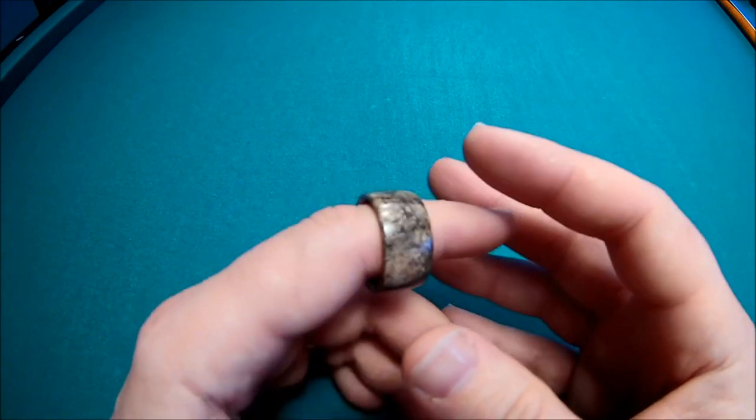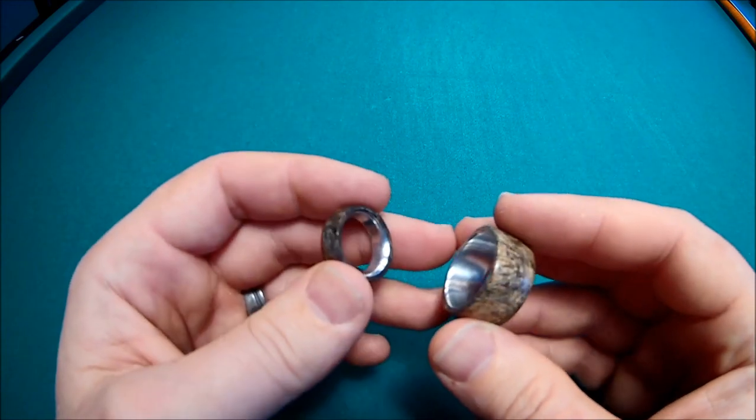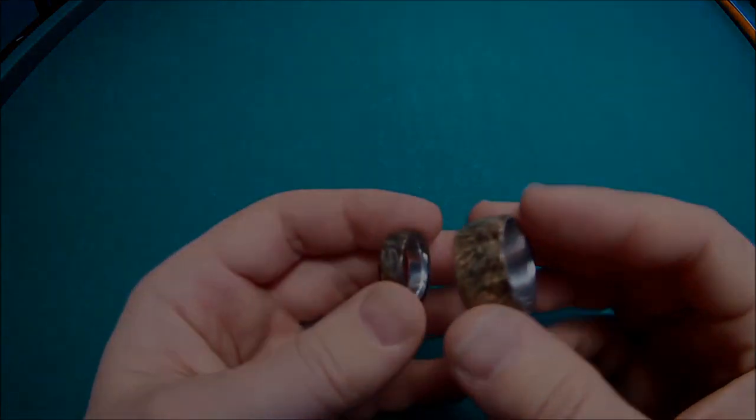It takes, give or take, five or six hours or so, depending on your skill level, to knock out both of these. So, here we go.